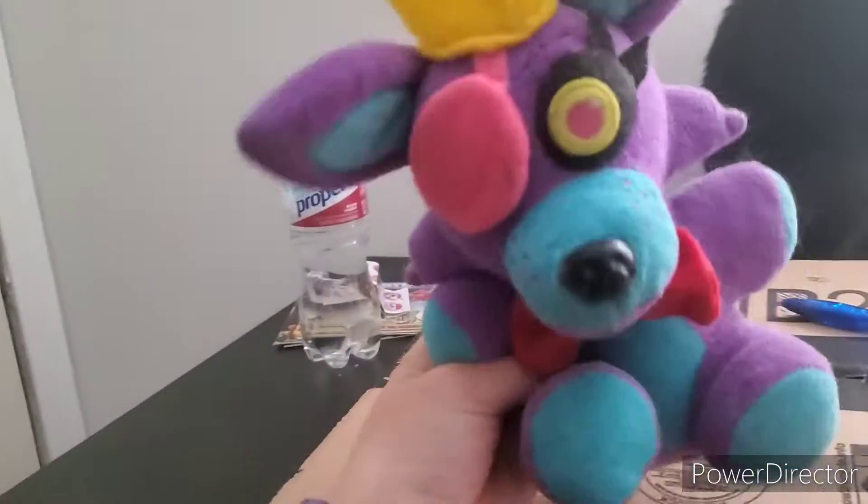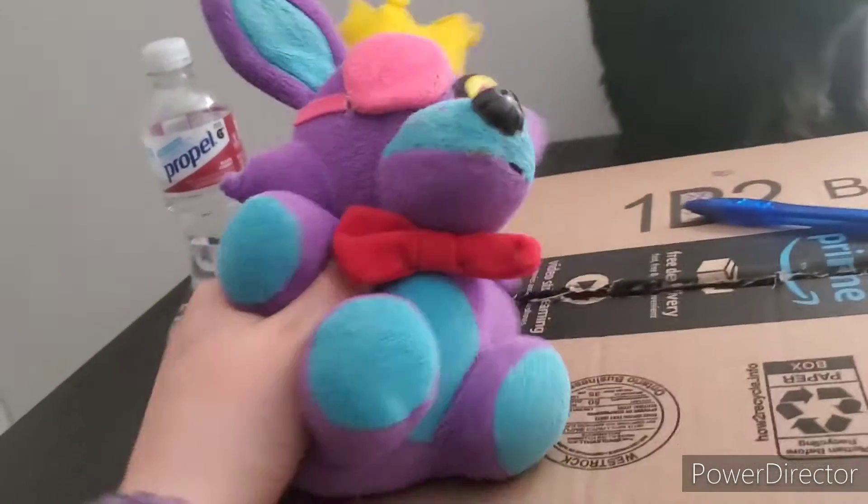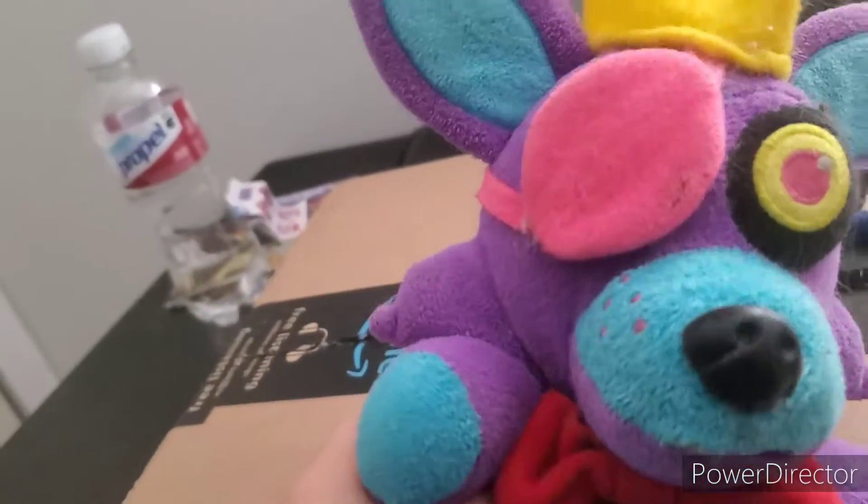Hey everybody, welcome to another amazing mail time! It's me, Kayla McQuay, the Geek Queen, back at it again. Here's my package — I've already started opening it with this pen but we're gonna go ahead and get into it.